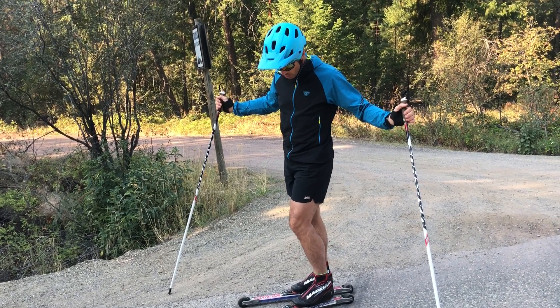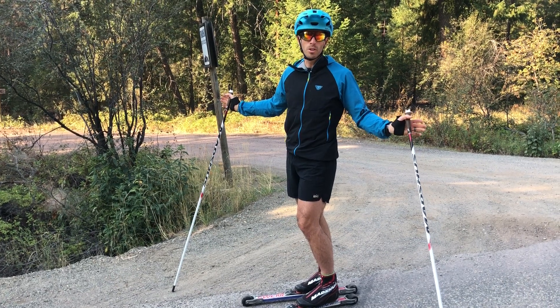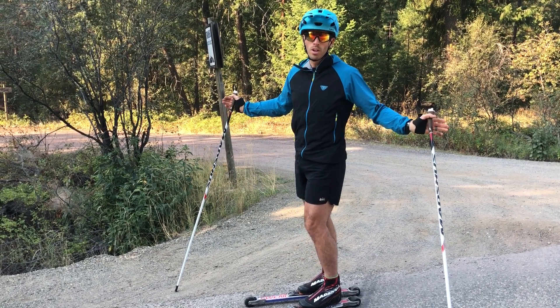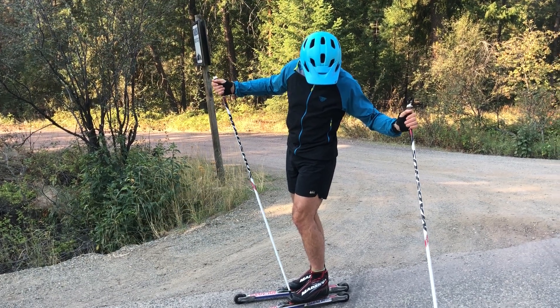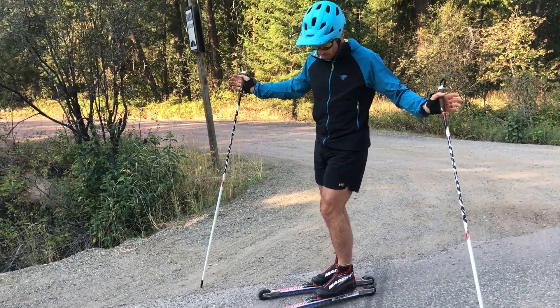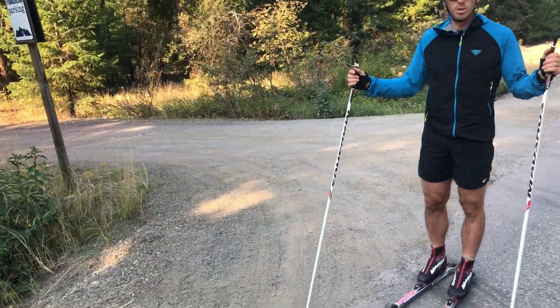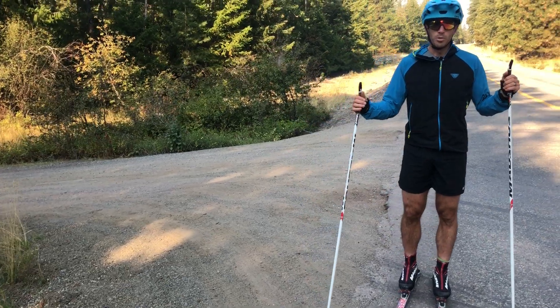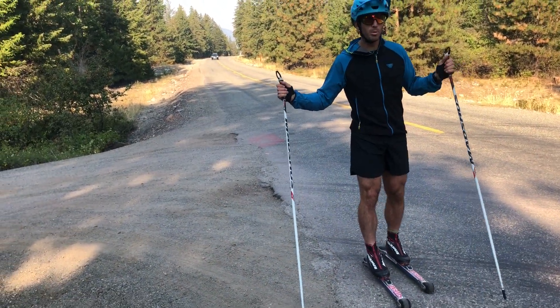You're going to have a comparable range of motion in the walk mode of the boot as you would on snow. I'm using a Nordic style classic boot here — it's lighter, more flexible, it's not going to get my foot as hot, and it's just what I'm familiar with — but you're welcome to do either one. If you use your tek boot it's going to prevent you from having to buy two pairs of boots.